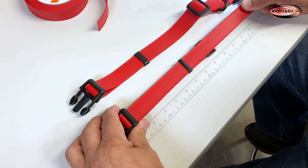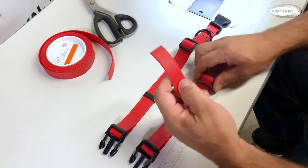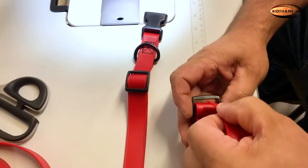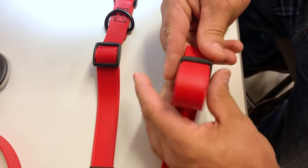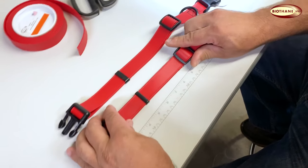Step four: weave the end back through the tri-glide. Smoothly pull enough material through the male buckle end so you can easily weave it back through the tri-glide. Weave over top the existing material and pull through enough to complete your collar.